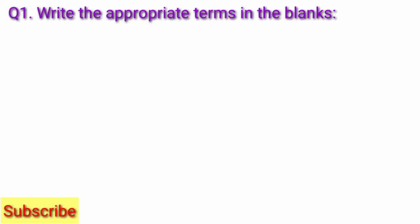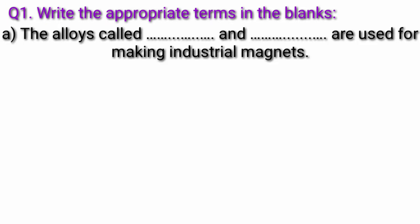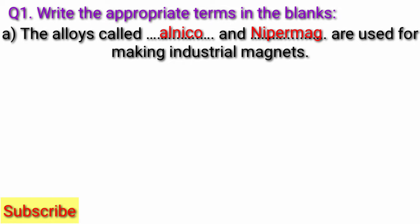Question 1: Write the appropriate terms in the blanks. Question A: The alloys called fill in the blank and fill in the blank are used for making industrial magnets. Answer: The alloys called Alnico and Nipper Mag are used for making industrial magnets.